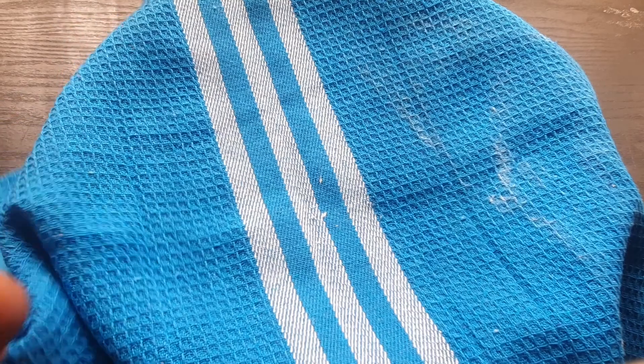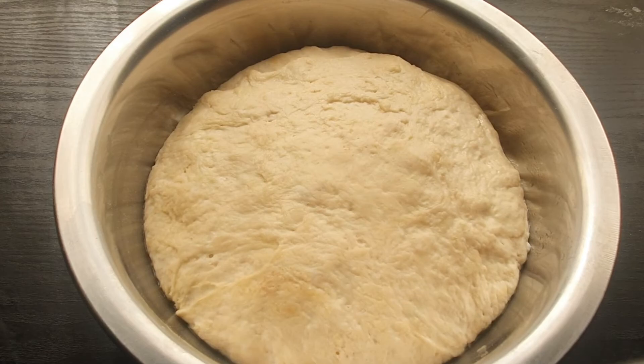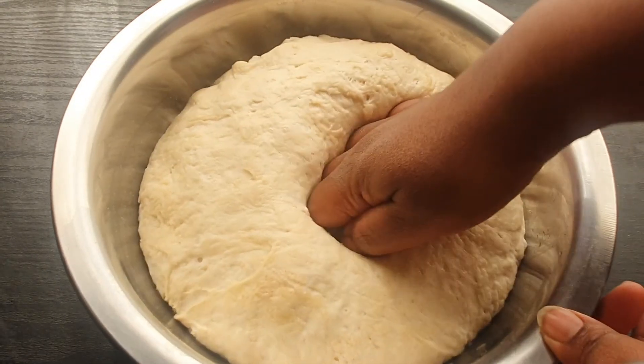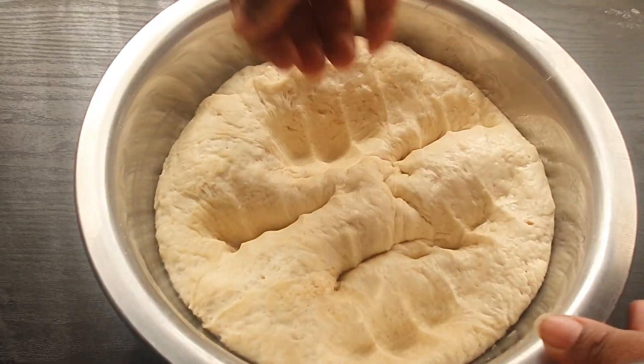Okay guys, so it's been one hour and our dough has risen — it has doubled up in size. So we're just going to remove the air from the dough.